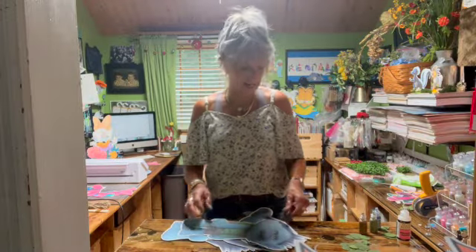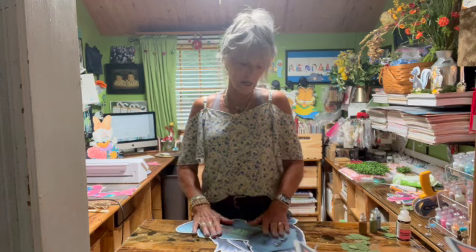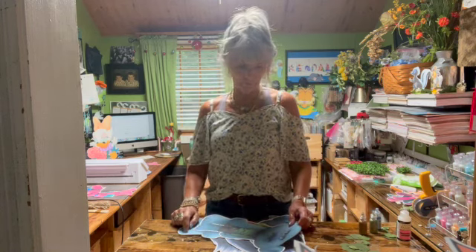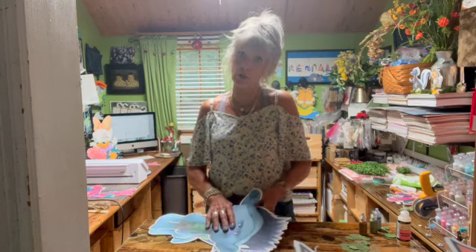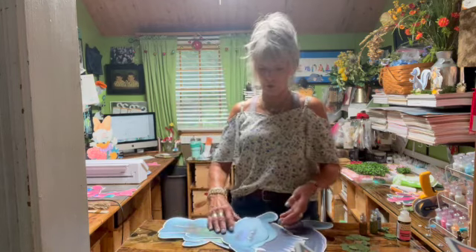Hi, it's Jill with CrickFlex and I'm back again. I am now working on Branch, the character from The Trolls. What I did on this one, I cut them out and I'm going to show you what I do when I have to piece them together because they're too big to fit on my mat — these are two-footers.